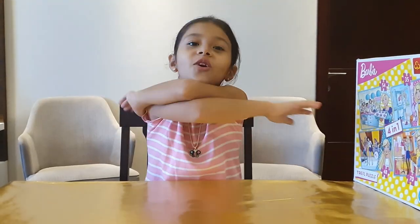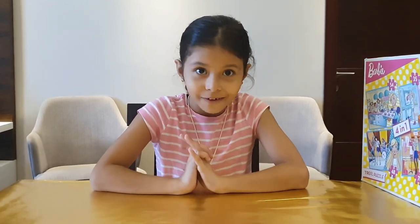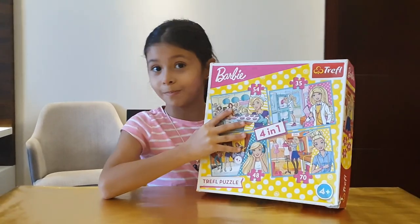Hey guys, my name is Lily and I'm new on YouTube. I'm gonna be doing a lot of fun things, and for today I'm just gonna stick with a Barbie puzzle.